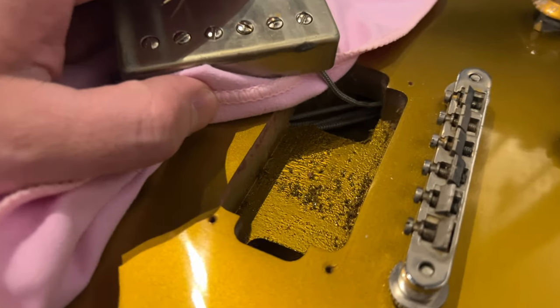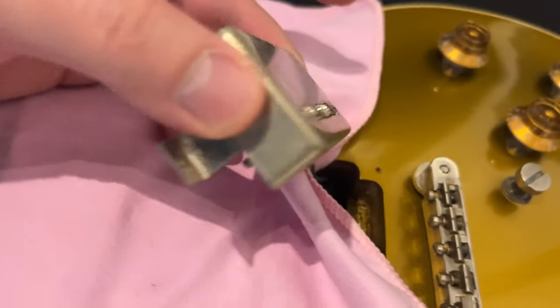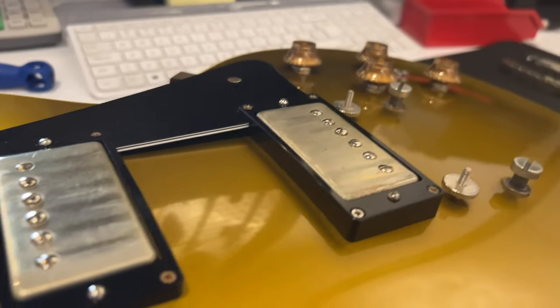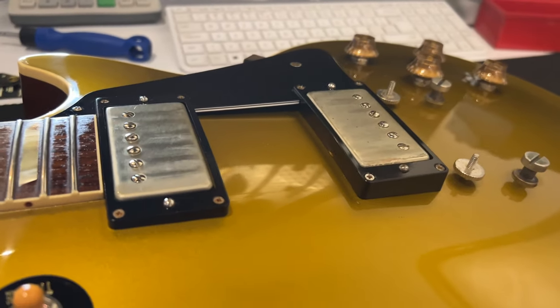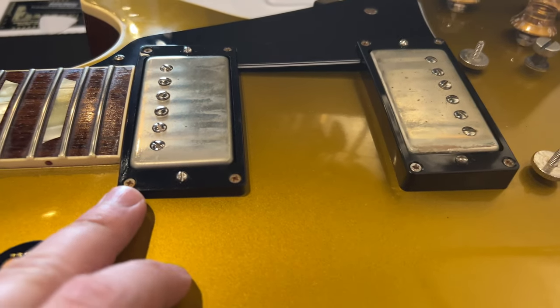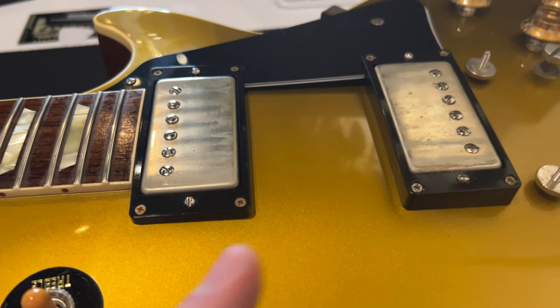Here is what's under the bridge pickup: the routing for the cables and a massive maple top. Here is a better look at the custom bucker in the bridge position — also an aged nickel cap. The pickup rings were initially flat, but these are supposed to be made from a soft plastic that takes the shape of the top once you screw them down. They are slanted and curved. We kept the original screws because they are part of the VOS specs — they are aged, with some rust on them.